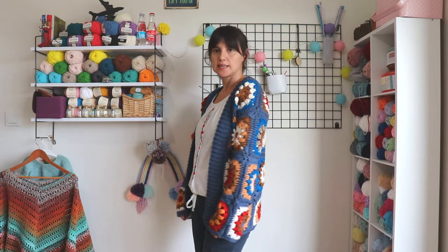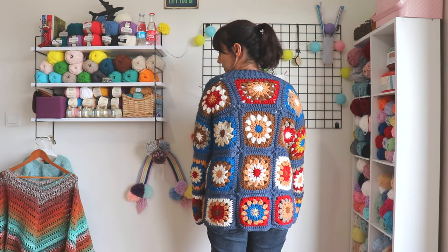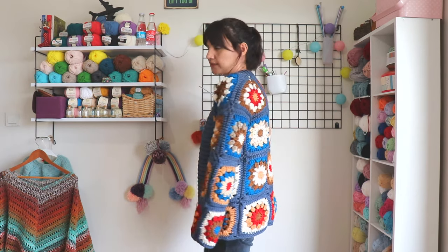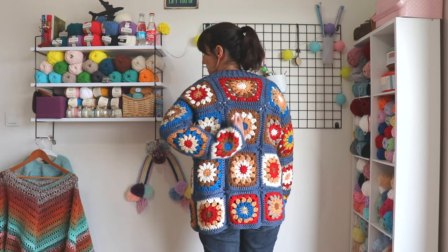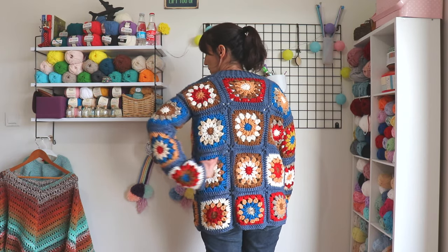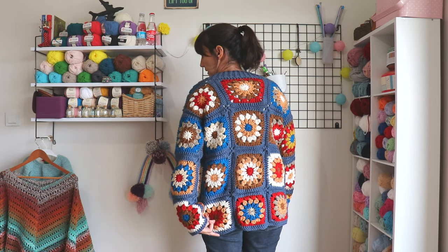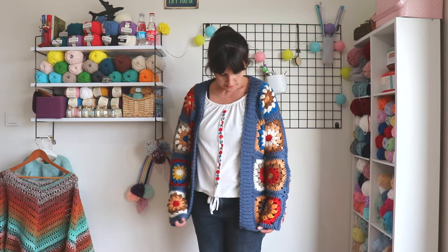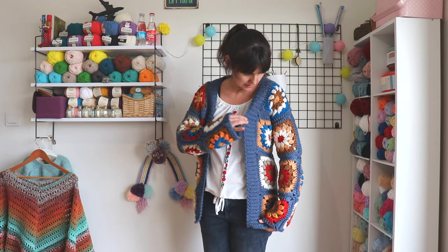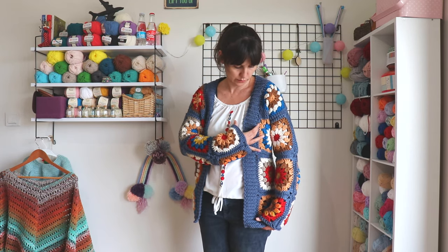Hi everyone, in this video I will show you how to make this cardigan with granny squares. I want to show you the back side too. It's for medium size. If you want to make it a little bigger — large or extra large — you can see there are three lines at the back, and you can add one more line here with more motifs. And if you want, you can make this ribbing a little longer.